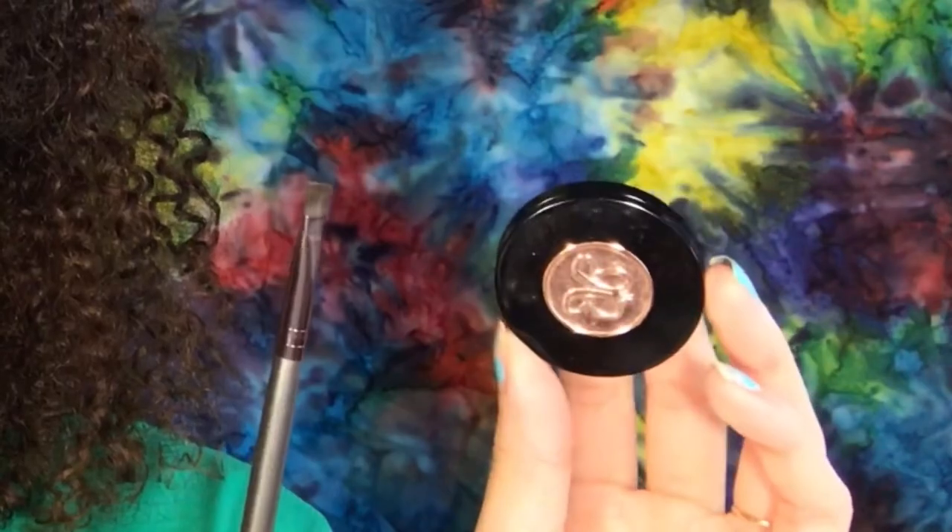My channel just hit 200 subscribers and that's a lot for me, so I'm happy! Before filming, I used the Anastasia Beverly Hills Duo Brow Powder in Dark Brown and a BH Cosmetics V10 brush to fill in my brows, and then I outlined them with the NYX 18 brush and the Anastasia Beverly Hills Dip Brow Pomade in Dark Brown.